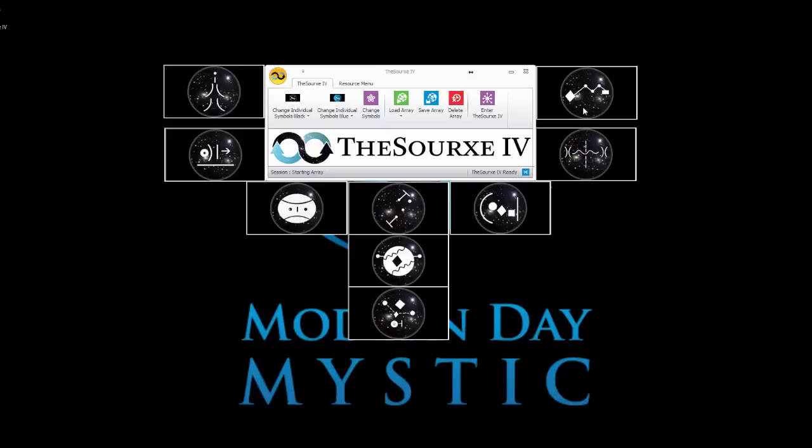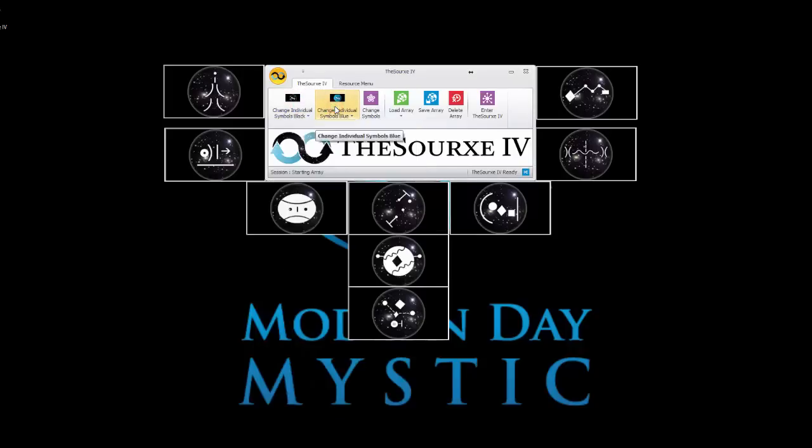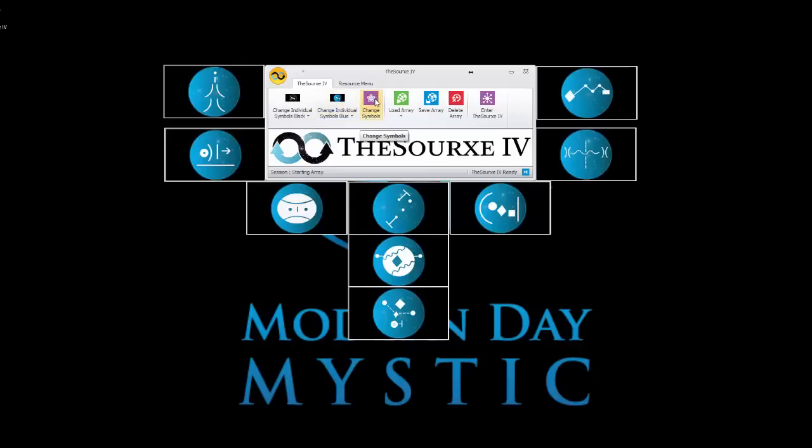You have to understand the Source 4 changes your reality around you to bring into fruition the manifestation you release back to Source or the universe. The basic steps are: conjure up in your head exactly what you want to manifest — smell it, get the colors perfect, feel it, breathe it. Then you open up the Source 4. For a beginner, we come up with the Source 4 tab. There are some cool buttons — we can change the colors of the symbols and mix and match them, or change the whole array.